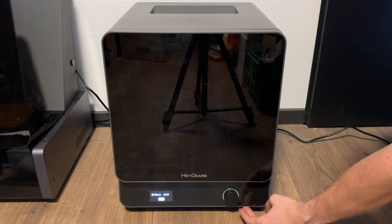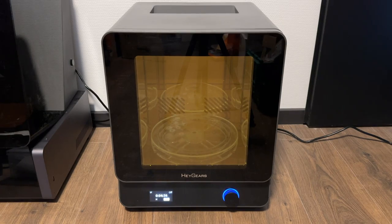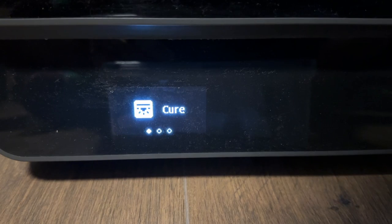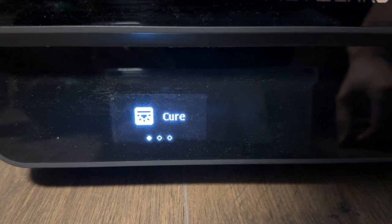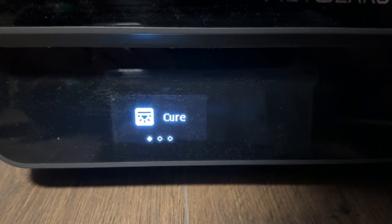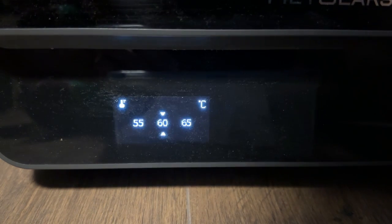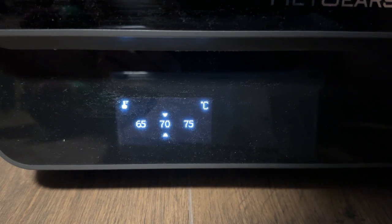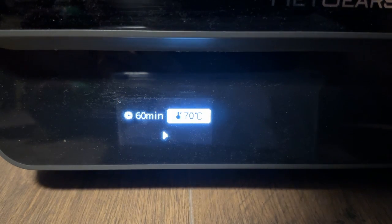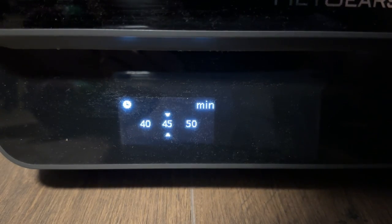After removing all parts from the supports and base plates, you put them into the curing machine to be fully cured. There are different options for the curing machine — for different resin types you can bake parts at a higher temperature, which acts like an oven and makes the mechanical properties a lot stronger. For most normal resins, just curing at room temperature for a couple of minutes is more than enough.